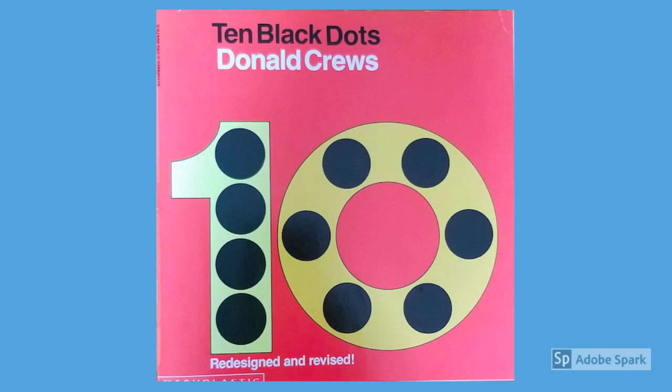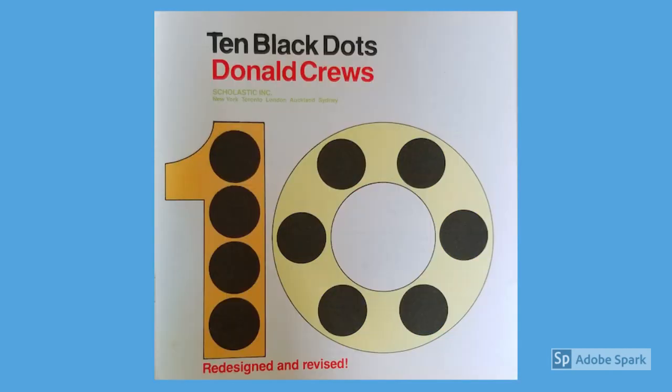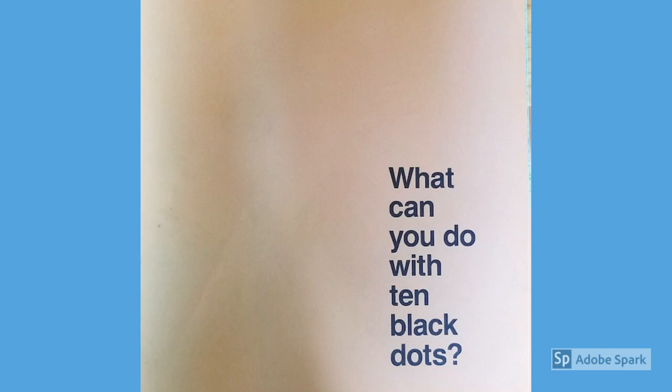Ten Black Dots by Donald Crews. Redesigned and revised. What can you do with ten black dots?